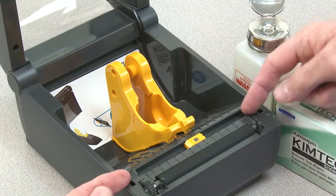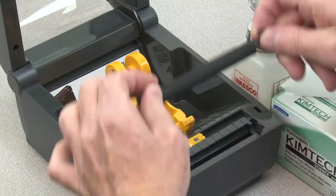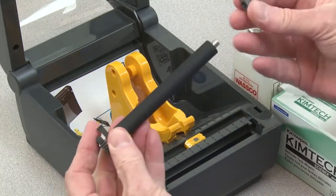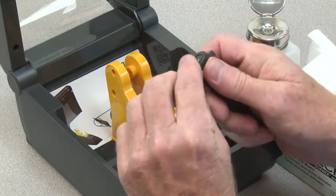To remove the platen, release the two bearing retainers and rotate up. Use the bearing retainers to lift the platen. Remove the bearings and gear from the shaft, noting their locations.